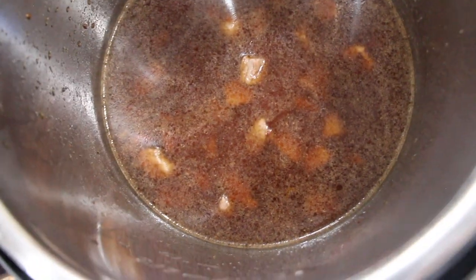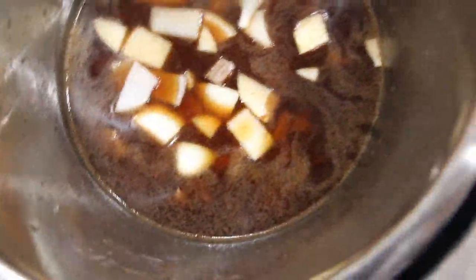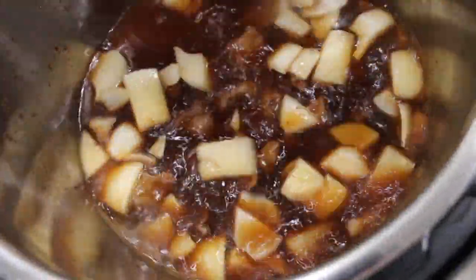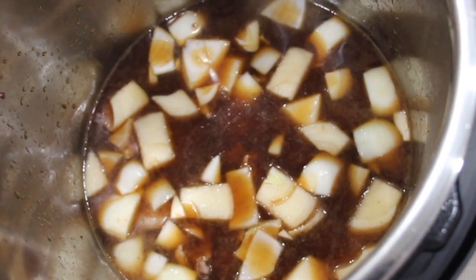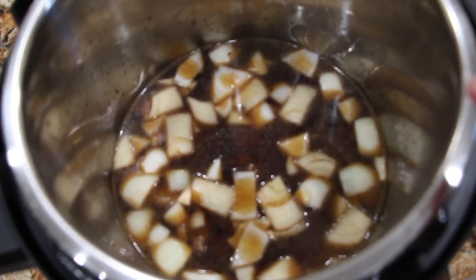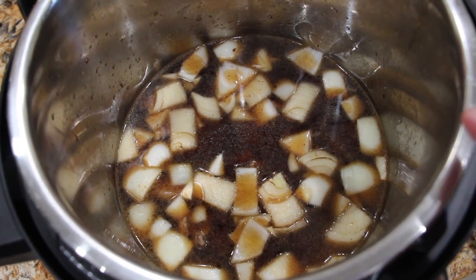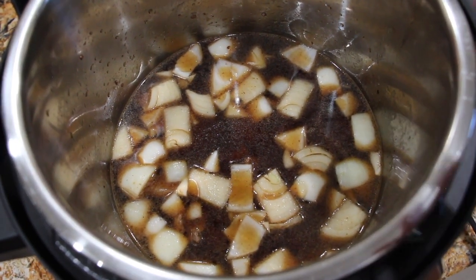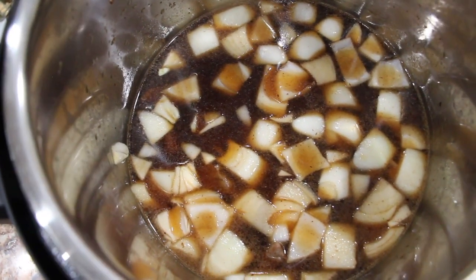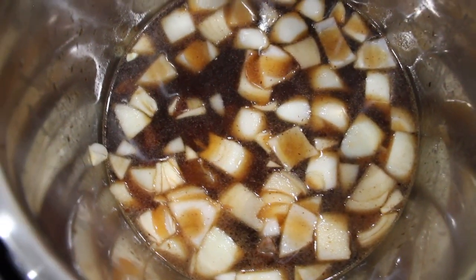To the stew meat I'll add in one chopped onion — it's a rough chop. Mix it around. Now I'll go get my potatoes. I peeled and diced three medium sized potatoes. So that was a quarter of a pound of stew meat that I sauteed, three cups of beef broth, one onion diced up, and the three medium potatoes peeled and diced bite size. I'll add that in and stir it around.